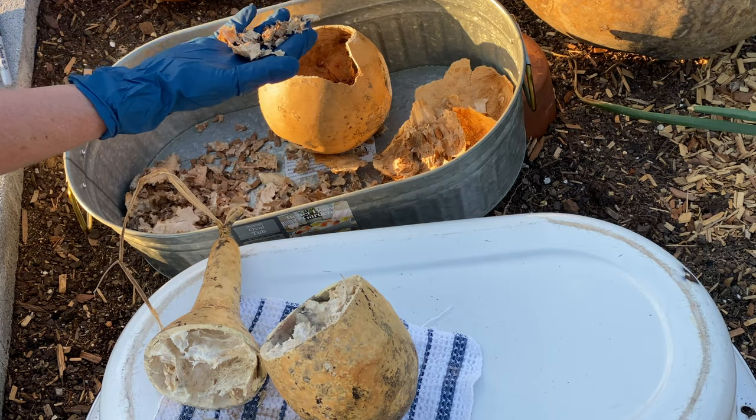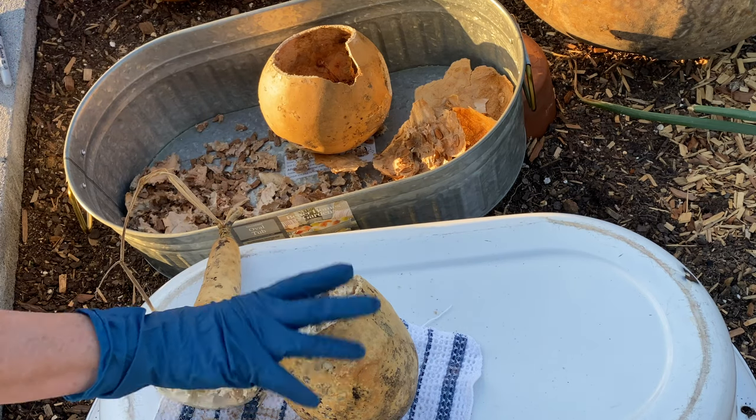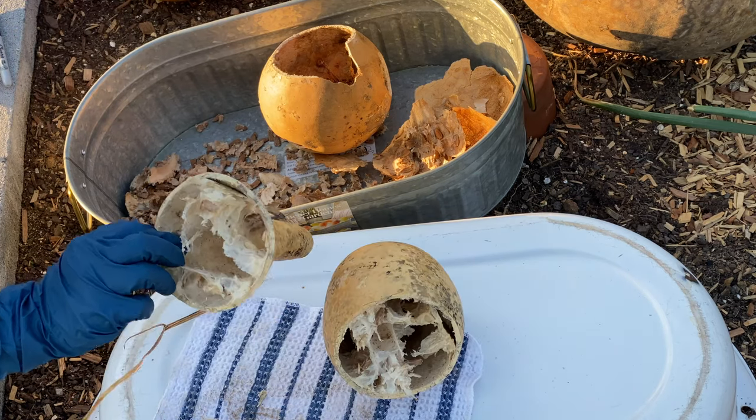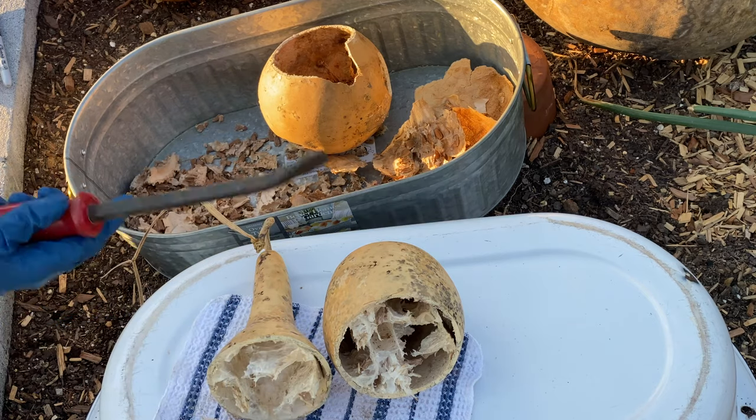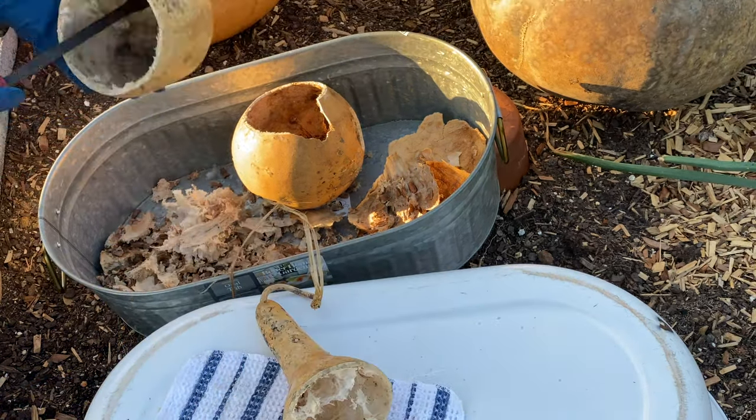I'm going to be planting these down by the pond, so I don't care if they're a big gourd. I'm going to put my respirator back on and go ahead and clean these. I just use this — it's heavy. Let me go ahead and clean it and I will be right back.